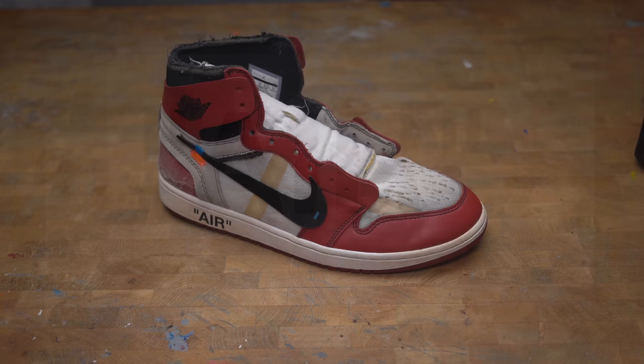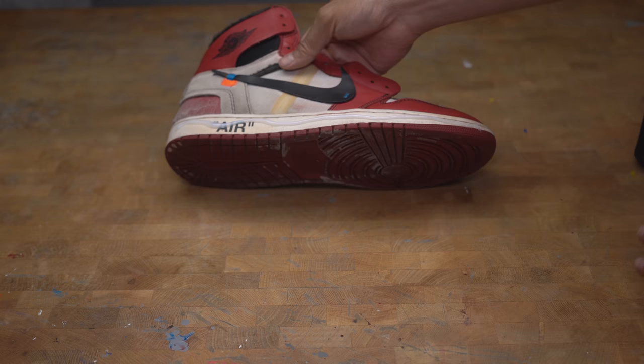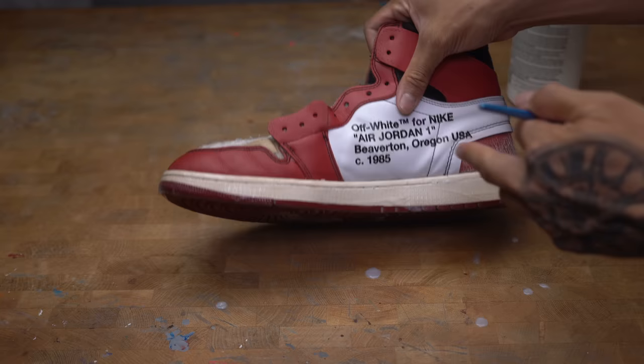While we're whitening the insoles, we're going to deoxidize the rubber soles by using Sally's 40 volume cream. If you manage to get some SoulSauce on the leather, I recommend you take it off right away — because if you leave it there while it's deoxidizing, it will damage the leather and eat it up.